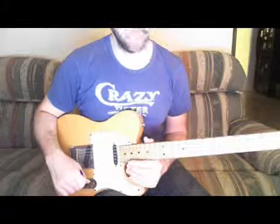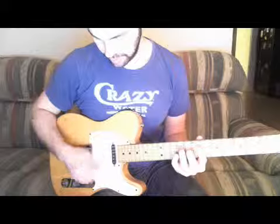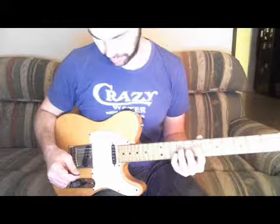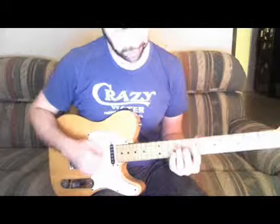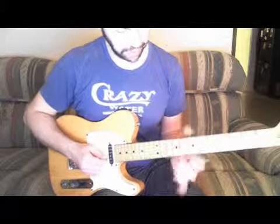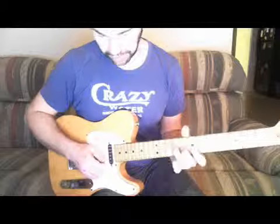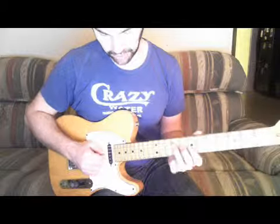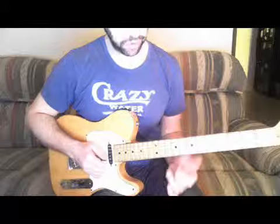I wanted to show you a little trick that I like when playing over all chords from the major scale. I especially like this idea of playing lines — let's say we're in the key of B major — playing lines outlining the B major triad, but over some of the other chords from the key.